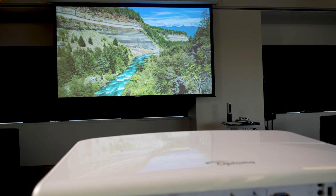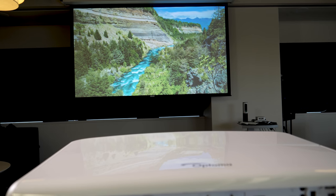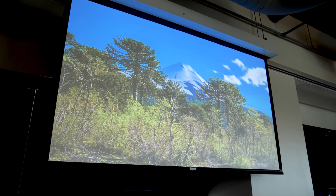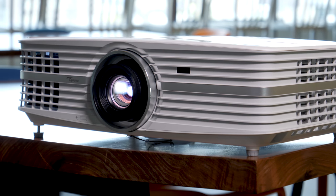The UHD60 is rated to a max output of 3,000 lumens, which means it is bright enough to put up an image that can be seen well in a room that has some light in it. You won't get the amazing contrast that way, but it is visible. Darken the lights though, and this projector pops with excellent white brightness and color brightness.